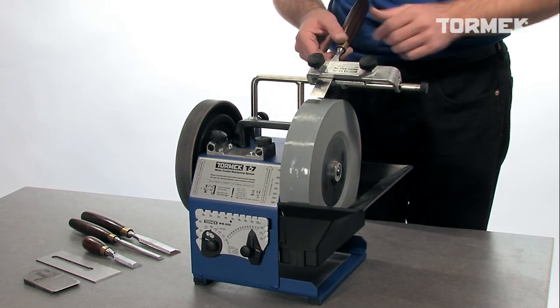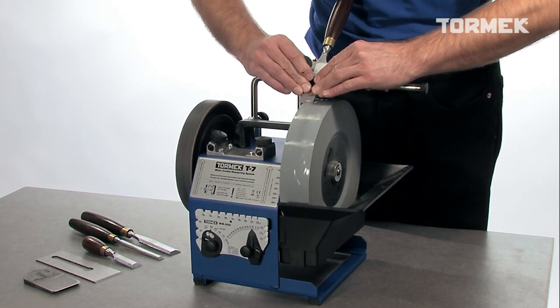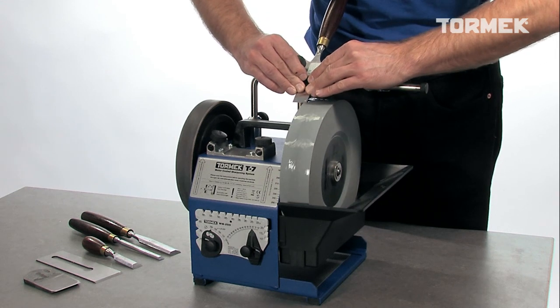Move the tool from side to side, then you will get a perfect bevel and even wear on the stone.